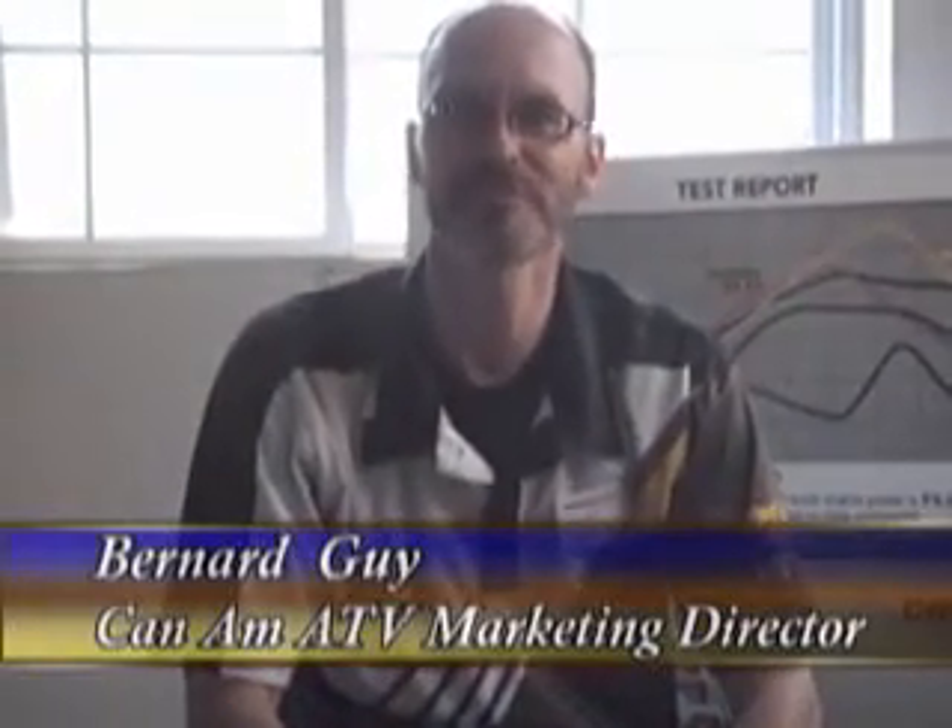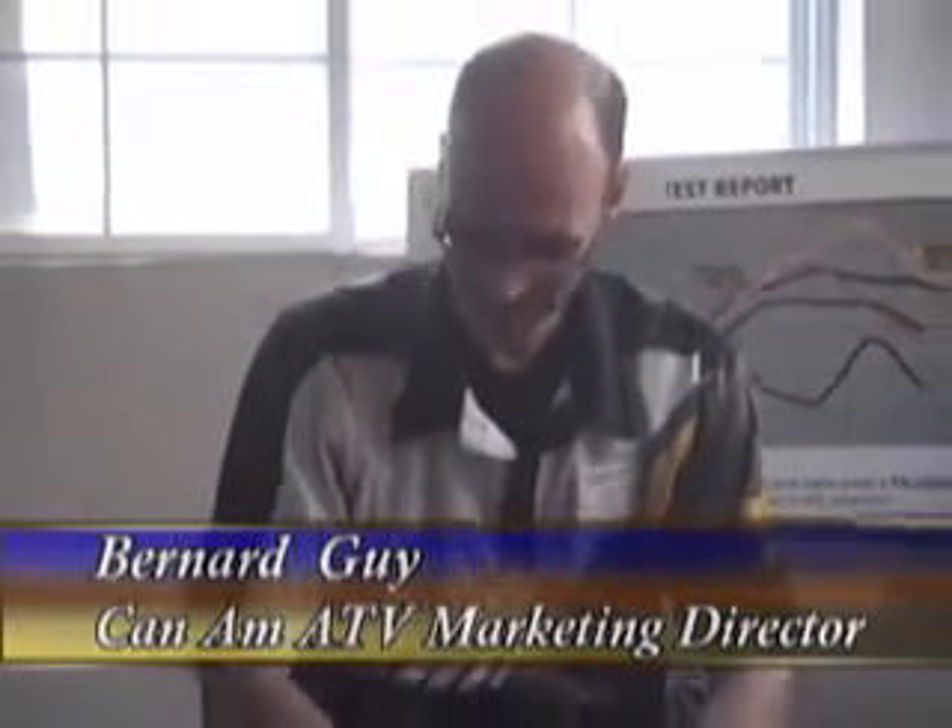Hi, my name is Bernard Guy and I'm the ATV Marketing Director for Can-Am, and I'm here to talk to you about the engine of the new DS450.